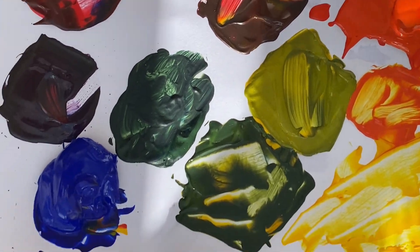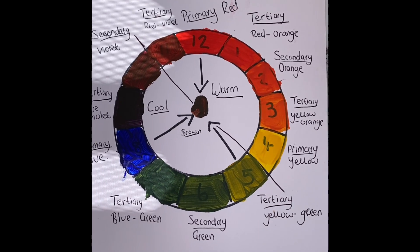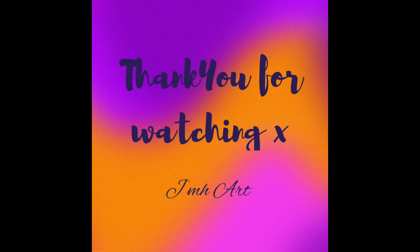That's it for episode one on the colour wheel. I really hope you enjoyed this exercise — keep that colour wheel handy because in the future episodes it's going to really help us. As always, thank you for watching.